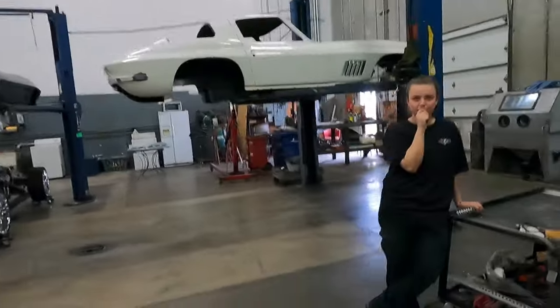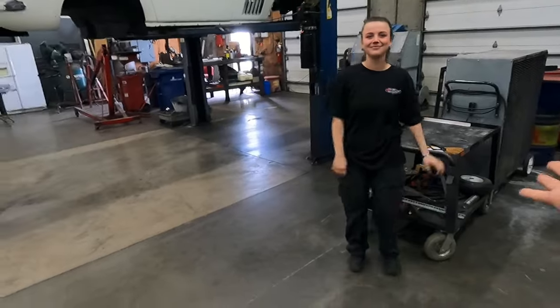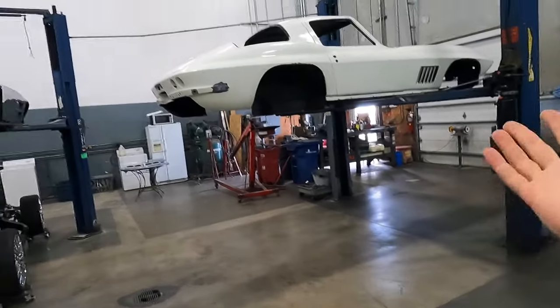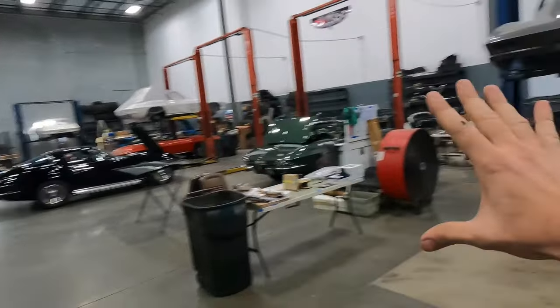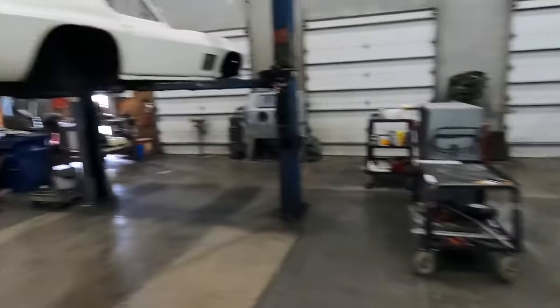Hey guys, it's Junior. Welcome back to my channel here at Horsepower Warehouse. We have been absolutely killing it back here at the shop, so let's dive right into it. Ivana is my newest helper here — everyone, please welcome her. She has been absolutely phenomenal lately. In the last couple of weeks, we went over fiberglass and a lot of Corvette-oriented learning, but she's doing fantastic, so we're glad to have her on board.